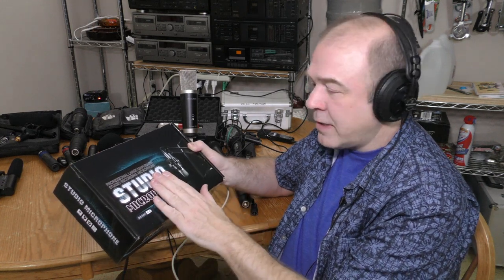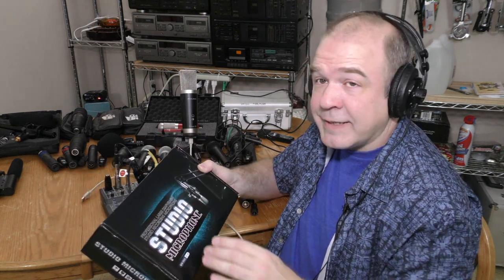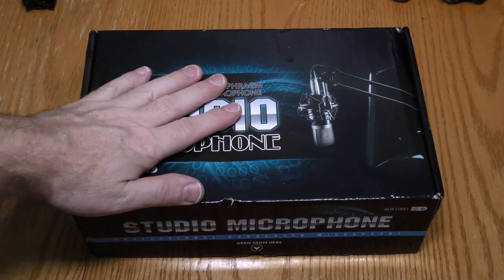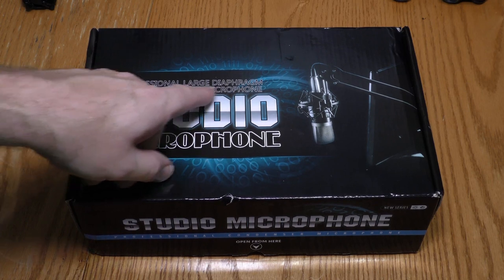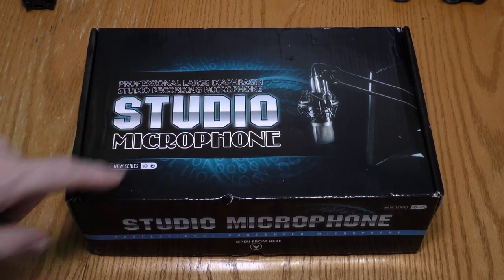Let's dig in and see what we got, and test this thing out. Here's the box — it is a professional large diaphragm studio recording microphone.